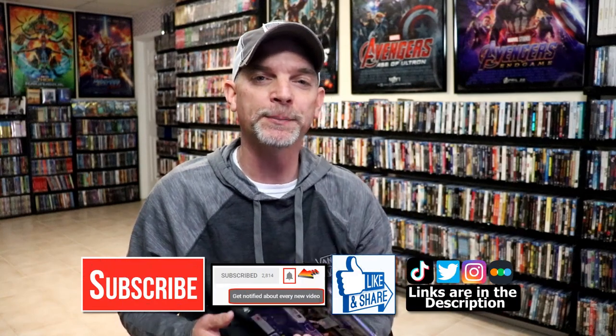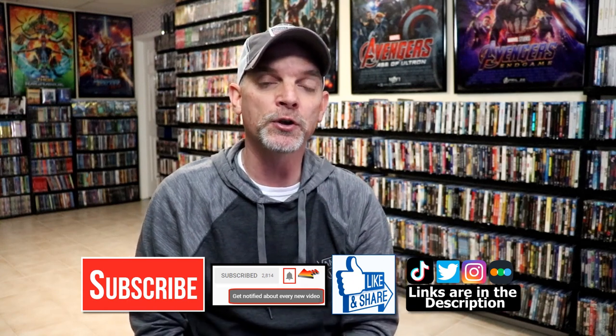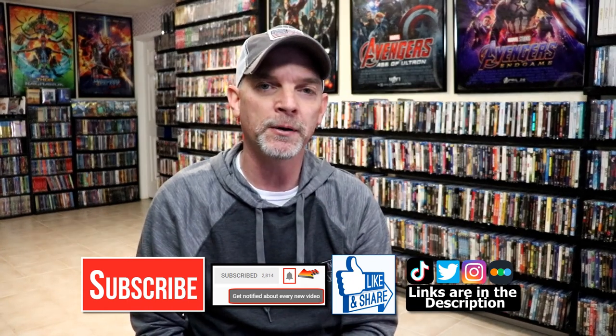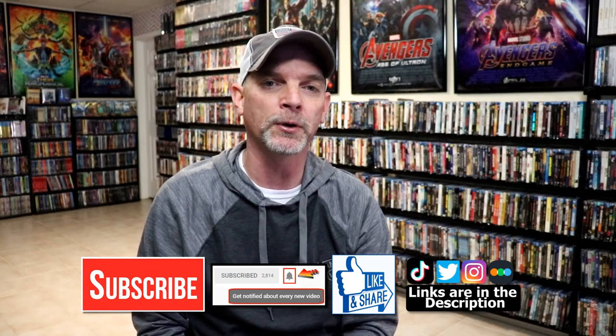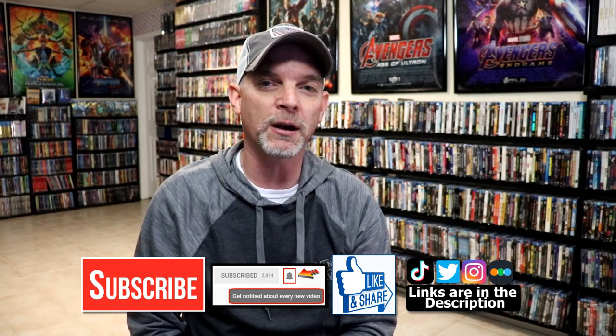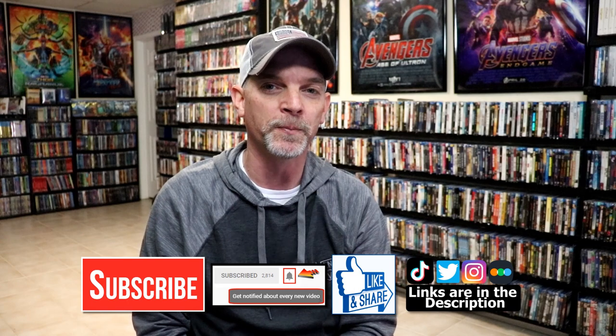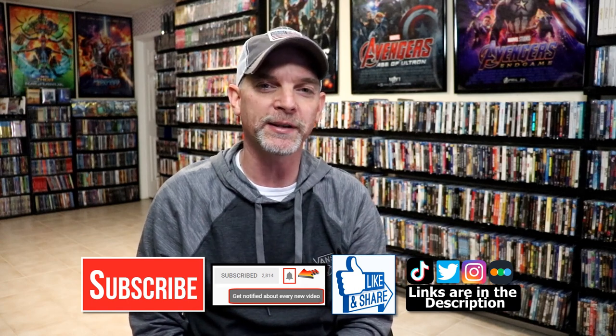If you like what you saw here today please give it a thumbs up and share the video. If you haven't subscribed to my channel I'd really appreciate it if you'd subscribe. Please remember to hit that notification bell so that you can be notified every time I upload a new video. If you haven't found me on my social media accounts I'm on Instagram, TikTok, and on Twitter. And if you'd like to find out what I've been watching you can find me over on Letterboxd — I do have links below. Thanks again for watching and we will see you next time.